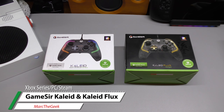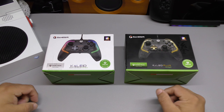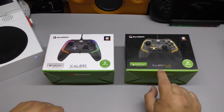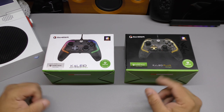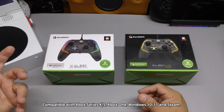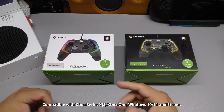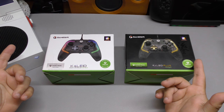Hey guys, I'm Arda Geek, and in this video I have an unboxing and hands-on look of two new controllers releasing today. These are the GameSir Khalid and the GameSir Khalid Flux. They are both for Xbox, and they are also compatible with Windows and Steam as well. So if you have a Steam Deck and you want a wired controller, either of these two will work.